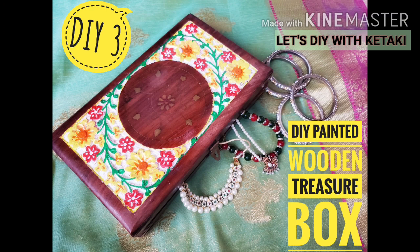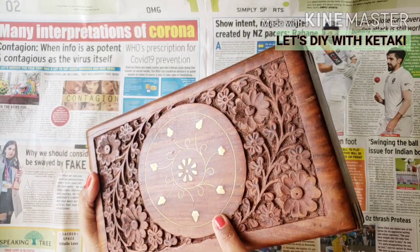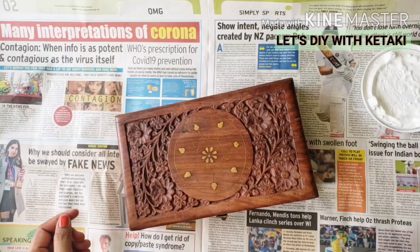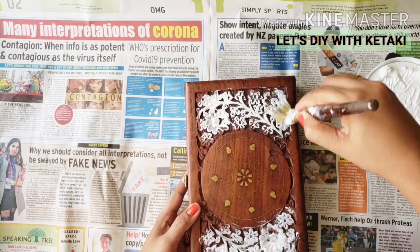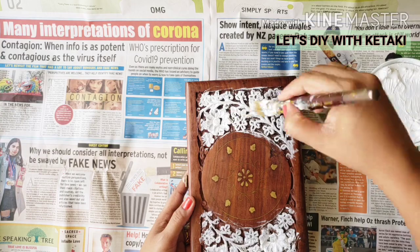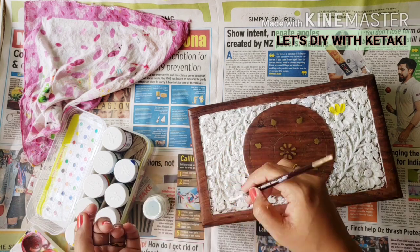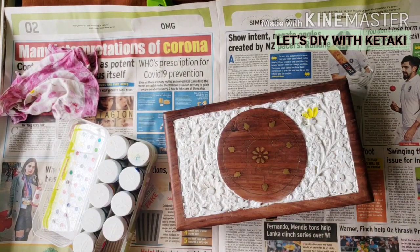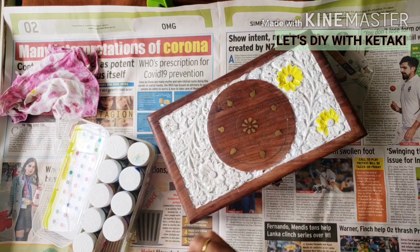Now let's go to the third DIY — this jewelry box which I painted. If you look at this box, it has very beautiful carvings. This is all handmade and I very much respect the hard work of these Kashmiri artisans. But it was really old, so I thought I should revamp it. I did not paint it all over, but only these carvings — I wanted to keep it minimalist. I applied a generous coat of varnish and into the gaps I filled white acrylic color.